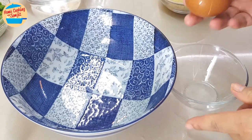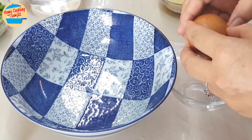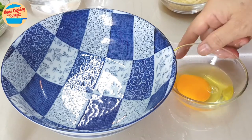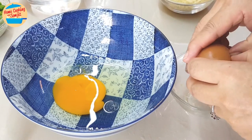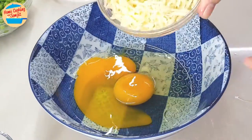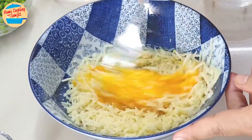While waiting for the fettuccine to cook, I'm preparing the super creamy carbonara sauce. Break the egg and put it in a mixing bowl. Add in all the parmesan cheese and mix until well combined.